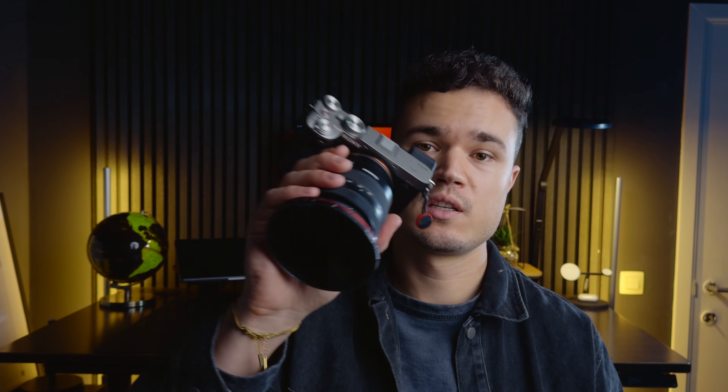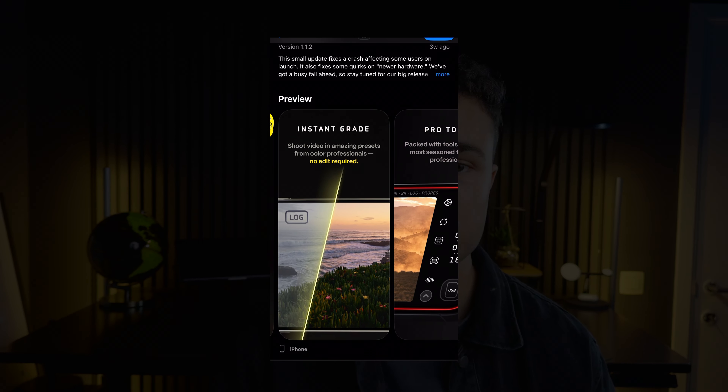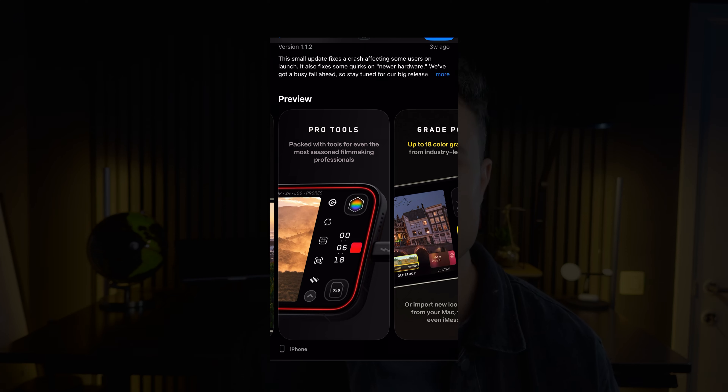To prevent as much noise in your footage as possible, try to shoot at the native ISO of your camera. On my iPhone that's the lowest amount, and on my Sony a7C II that's 800 and 3,200. So I do everything I can to shoot at these ISO levels because your image is going to look the best. When shooting on an iPhone, try to use a third-party app that gives you full manual control over the camera settings. I'm using the Kino app — it's really great. You can apply some grades on your footage already and it's just a very good app.